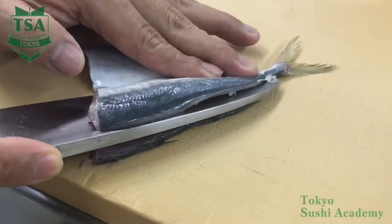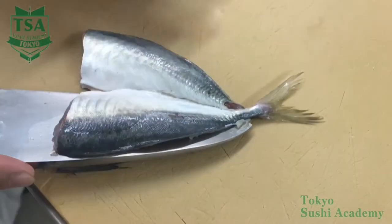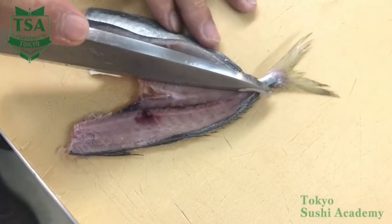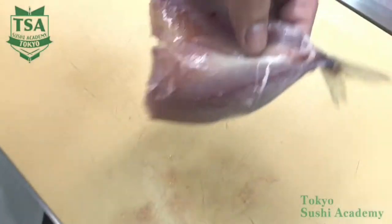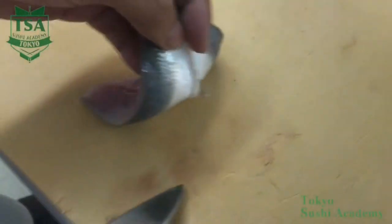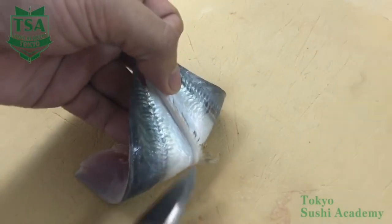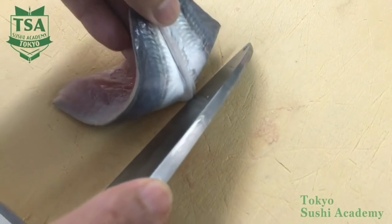Hold firmly the fish with your left hand finger cushion and slide the knife on the top of the backbone until the tail with the edge of the knife. When you incise until the base of the tail fin, change the knife angle to 90 degrees and with the tip of it, cut the edge and using the curve of the knife, cut off the bone until its base. Place the tail on the right and with your left hand middle finger or third finger, push out the tail fin.